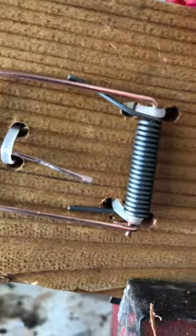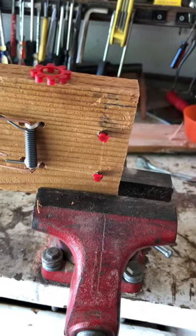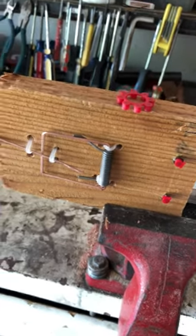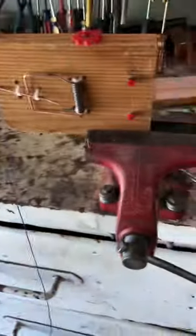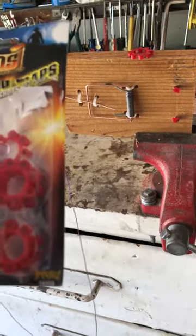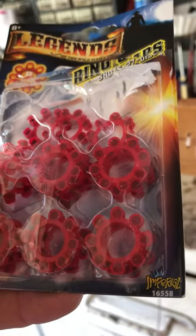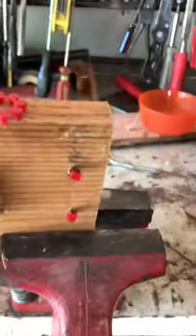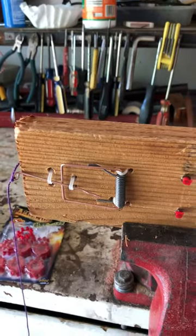I'm using percussion caps — they're just toy caps. I thought putting two on there might not be very loud, but I was wrong. You can buy a set of four for $1.96 at Walmart, or a package of 18 for $2.44. Since you only need two each time, it'll last you quite a while.